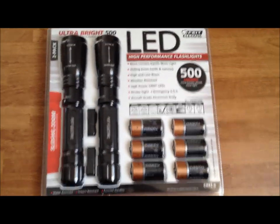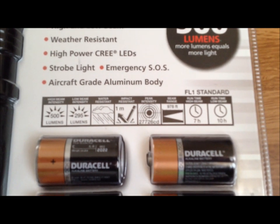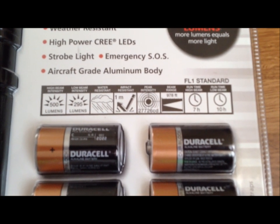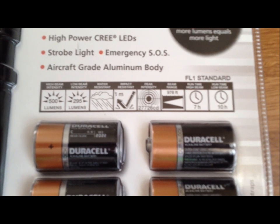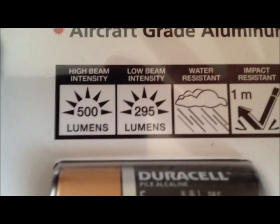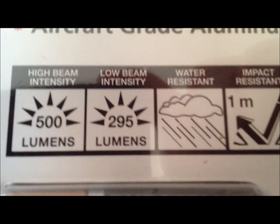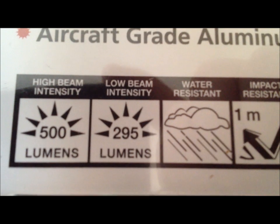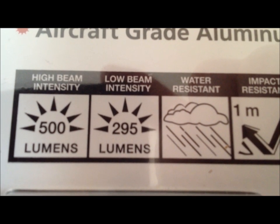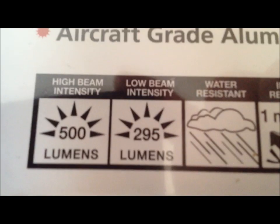Let's go over some of the specs. It's 500 lumens on the highest setting, and 295 lumens on the low setting. So even on its lowest setting it's still brighter than the brightest flashlight I have on its highest setting right now. 300 lumens on a low setting — that's pretty impressive.